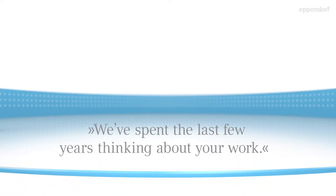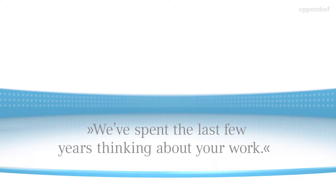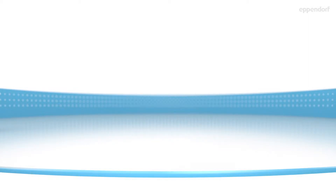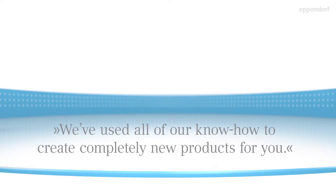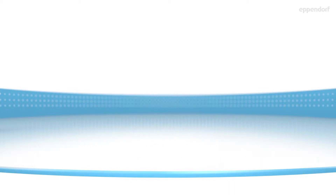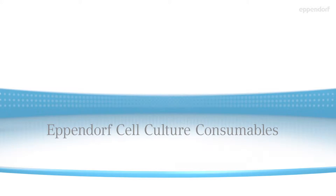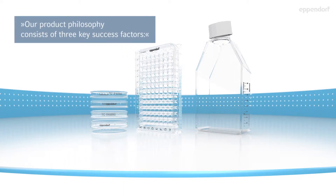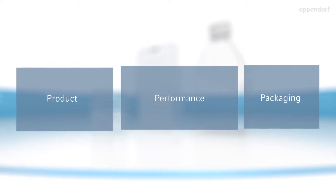We've spent the last few years thinking about your work. Now we feel at least as crazy about cells as you. We've used all of our know-how to create completely new products for you. Eppendorf Cell Culture Consumables. Our product philosophy consists of three key success factors: Product, Performance, Packaging.